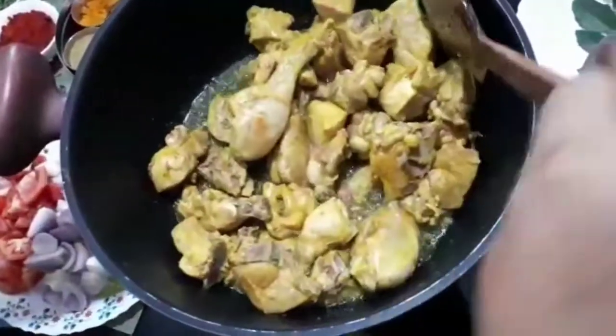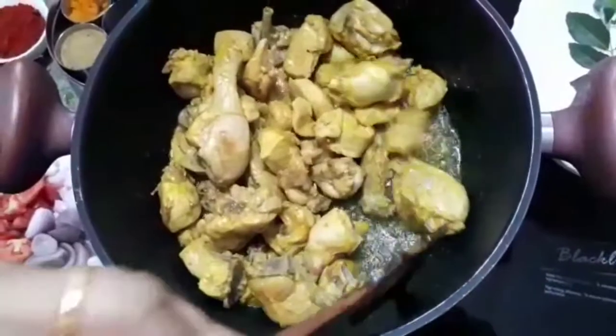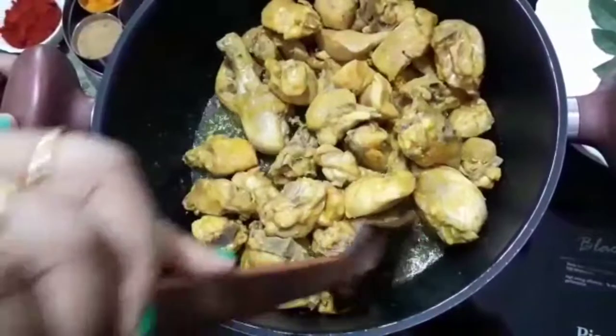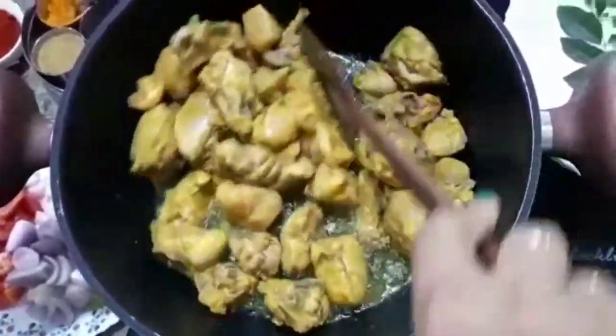You can add the chicken in 4 minutes. We will add it in a bit, about 2-3 minutes. It is not a bit brown.